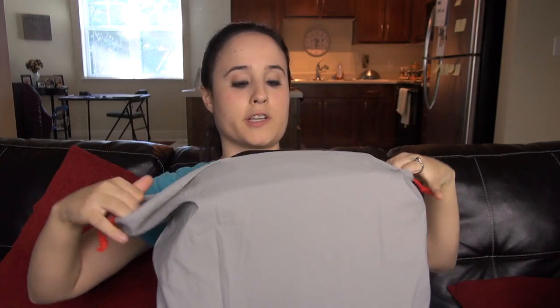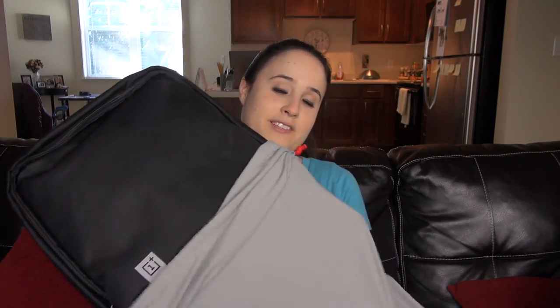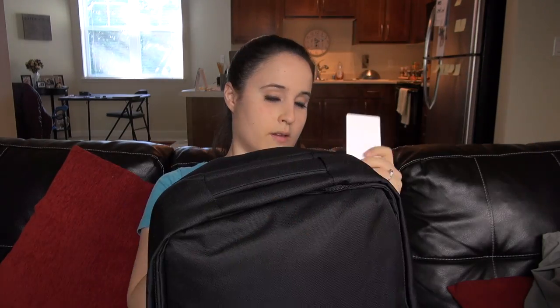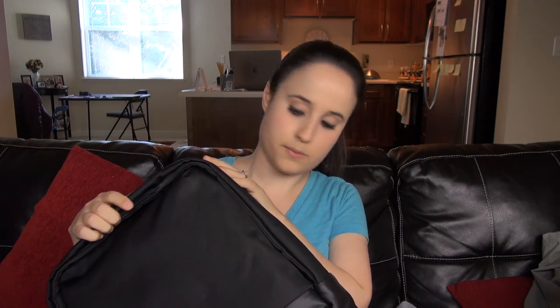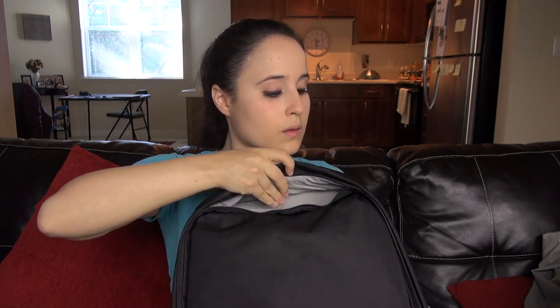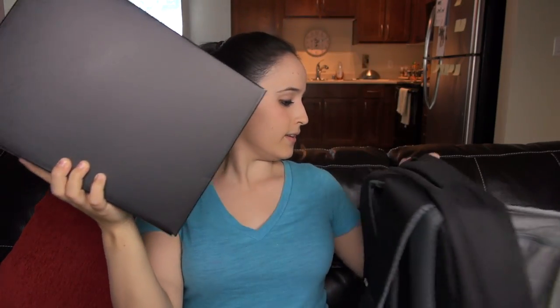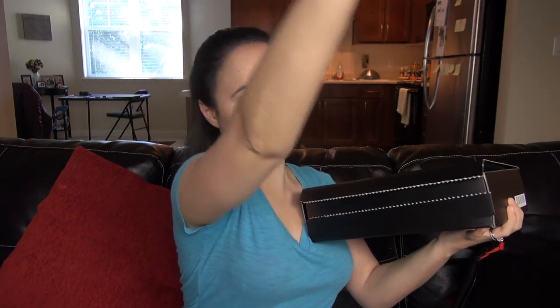We've got this little cloth bag here which is protecting the inner bag — it's a backpack. I'm a big fan of backpacks, don't like purses. So this is a OnePlus travel backpack, very very nice. I'm guessing the box is probably in here — yep, and I was right. This looks like a media kit of some kind.